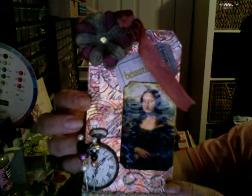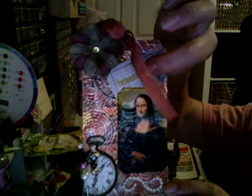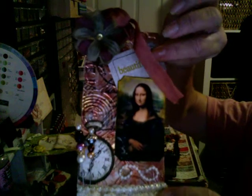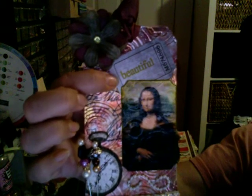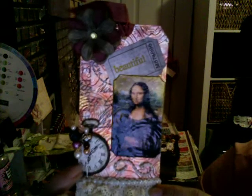Using the same embossing folder by Tim Holtz, I simply used a Tim Holtz stamp that I got from Joann's. I cut this off of a book from the Tim Holtz collection and I stamped the word 'beautiful' there, then distressed the edges. I cut the corners with my round one-inch punch on all four corners.